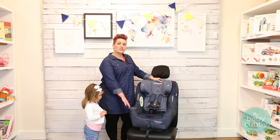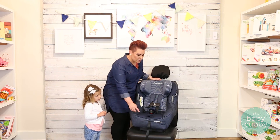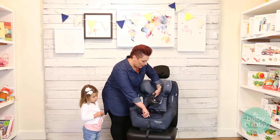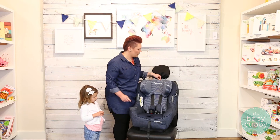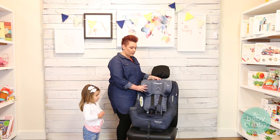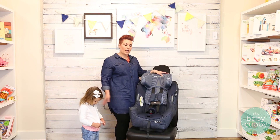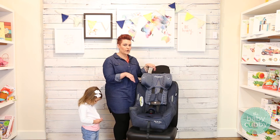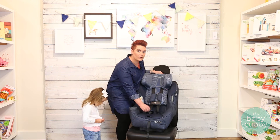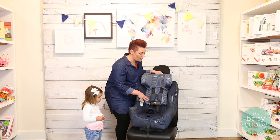Now that your seat is installed correctly, we're ready to put our child in. Before we do, we're going to loosen up the straps — put your finger in here, push down on the metal, and pull out your harness. Then raise your headrest by squeezing the handle up here. You just want to make sure it's tall enough to clear your child, and then you can lower it to the appropriate level. The buckle is a flip-away buckle designed to stay away from your child so they can hop in without it getting hidden under their bum.